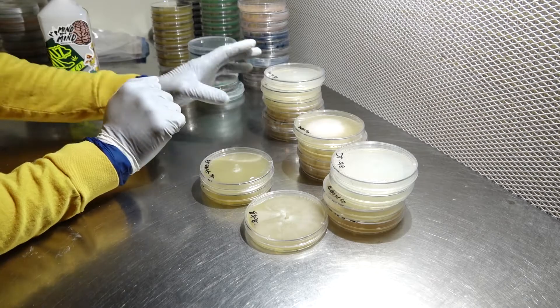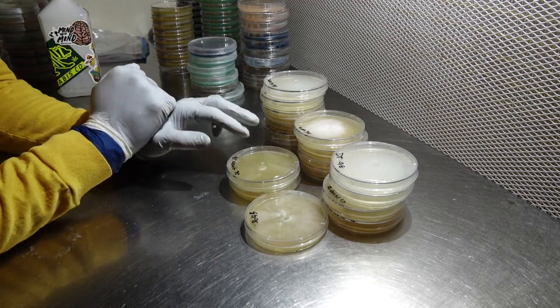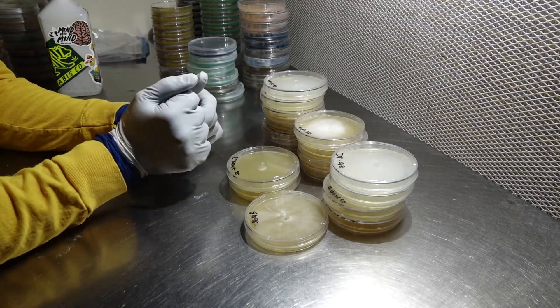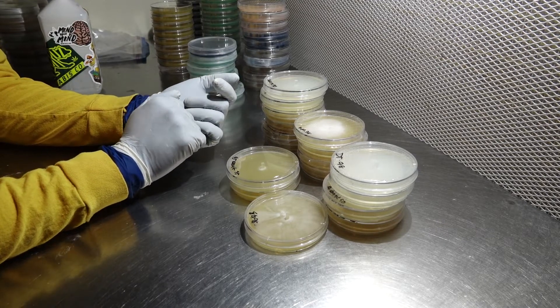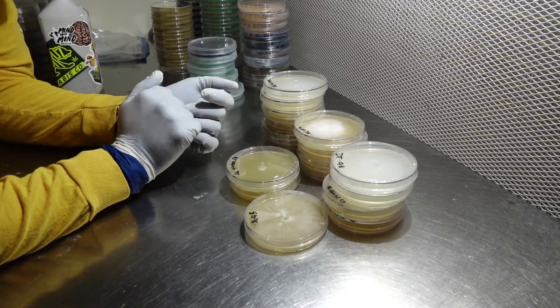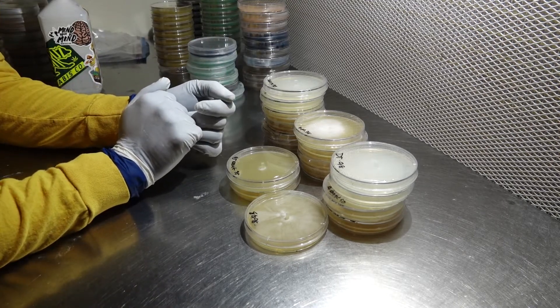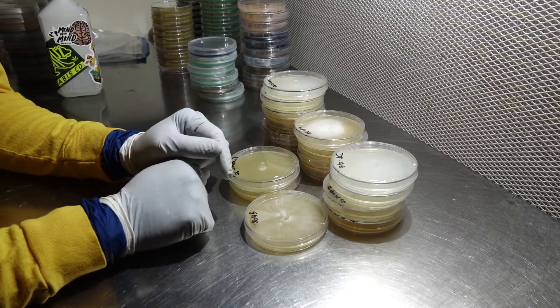All right guys, I have a little update for you. All of these plates here are grown-out plates from the transfers we made back in our video part two of how to grow mushrooms. I'll link it up top so you can go back and see it if you haven't already. I'm going to be showing you these plates with a little progress report on them, and they are in no particular order — just random, the way I got them out of the bag.